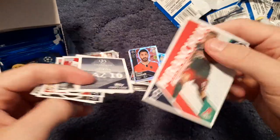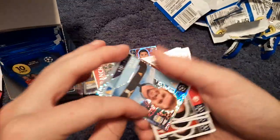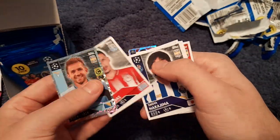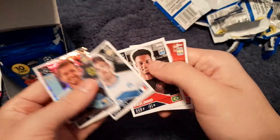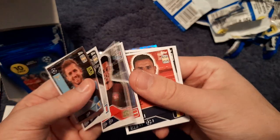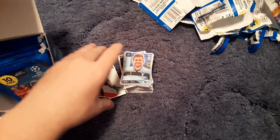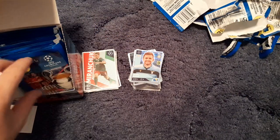We get Miranchuk again, Lazio, Lulic, Holebas — former what a player — Nakajima, Ronaga, Palínio, Braithwaite, Chadli, Emery, Chan and Bar. Apologies again if you can hear fireworks in the background.